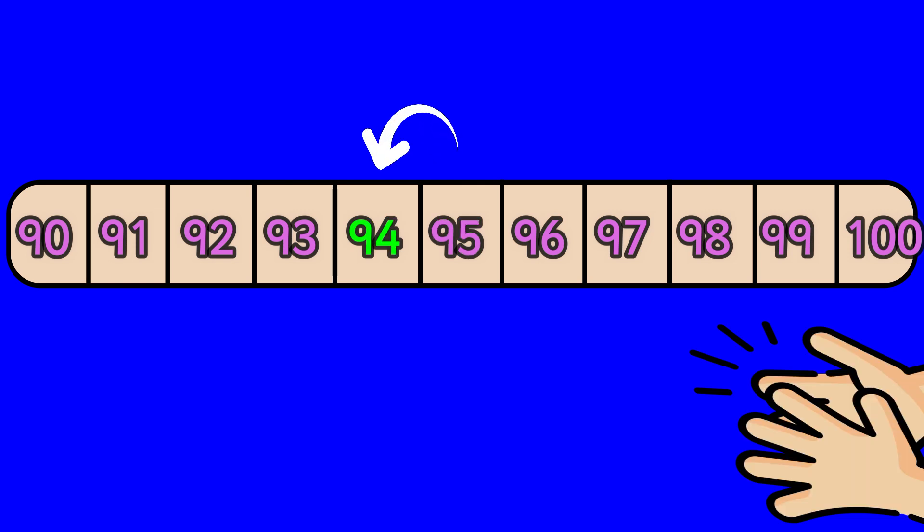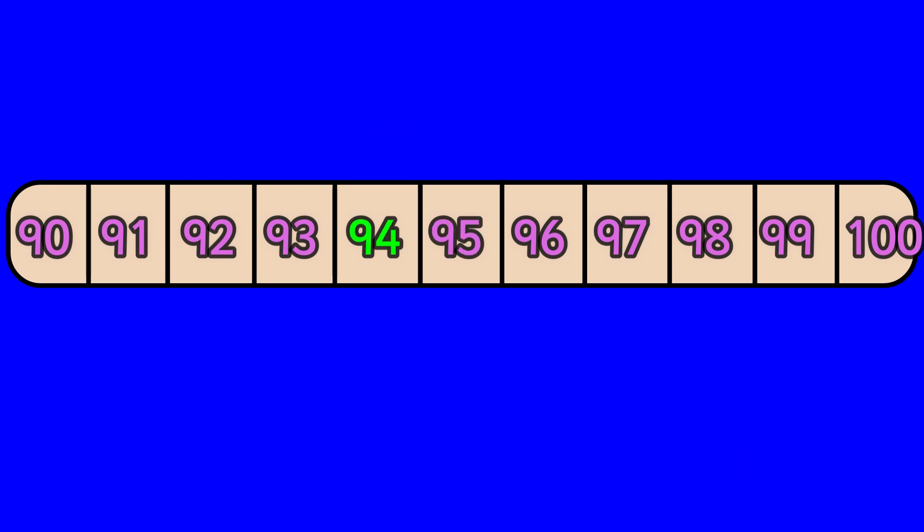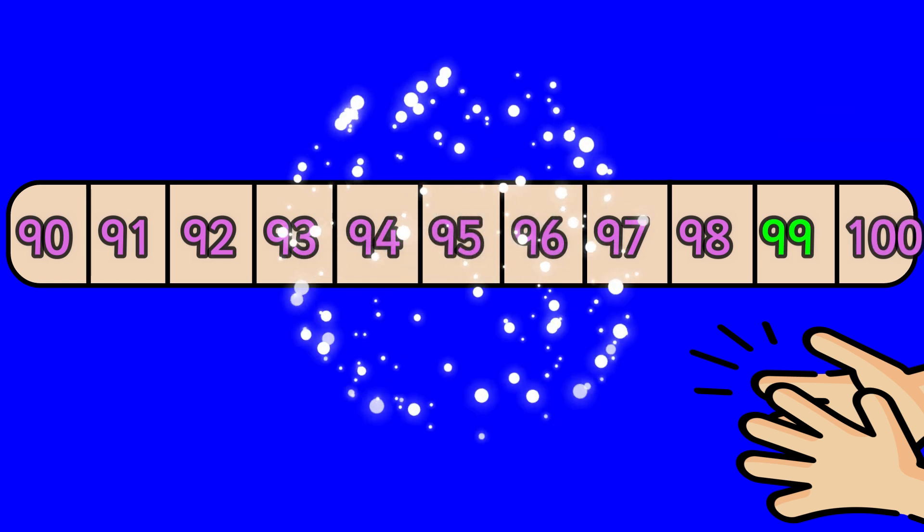Ninety-five, ninety-four. Ninety-nine, ninety-eight.